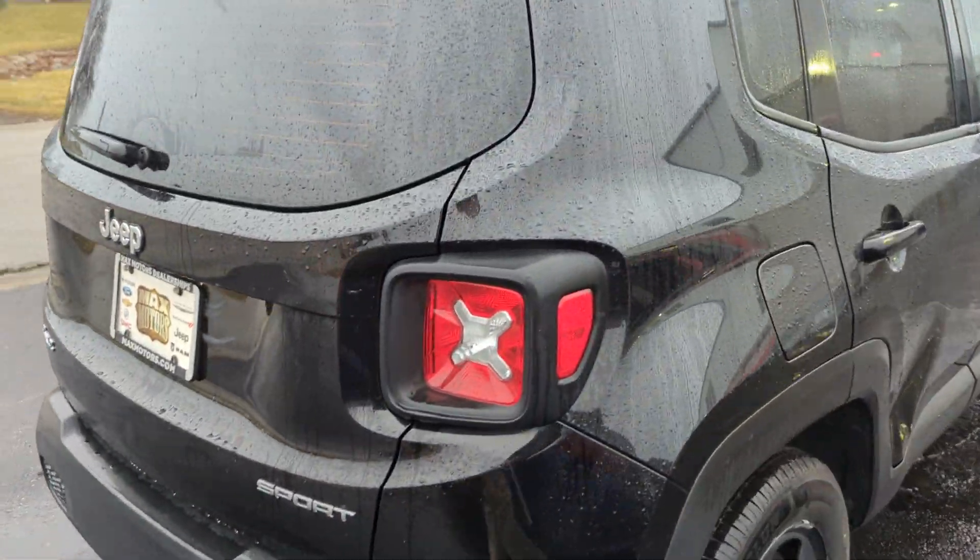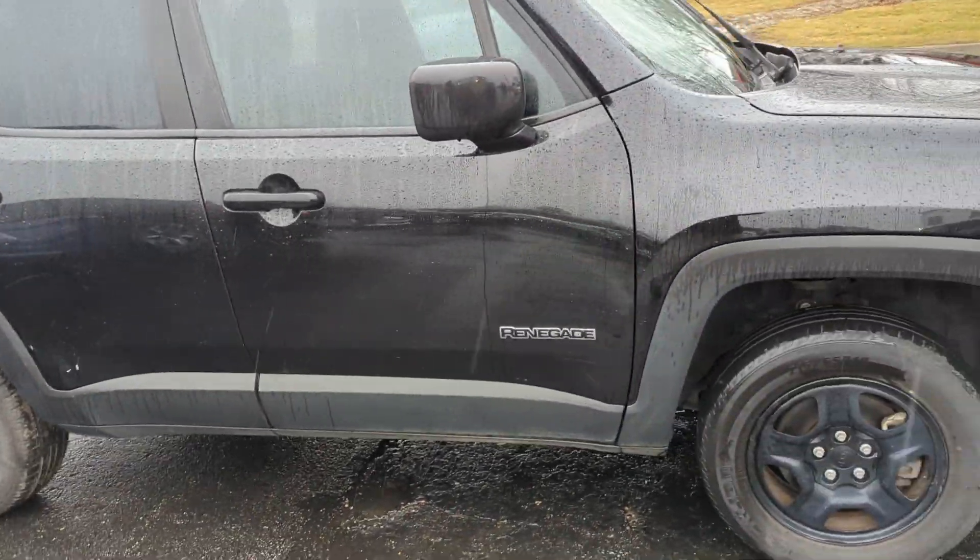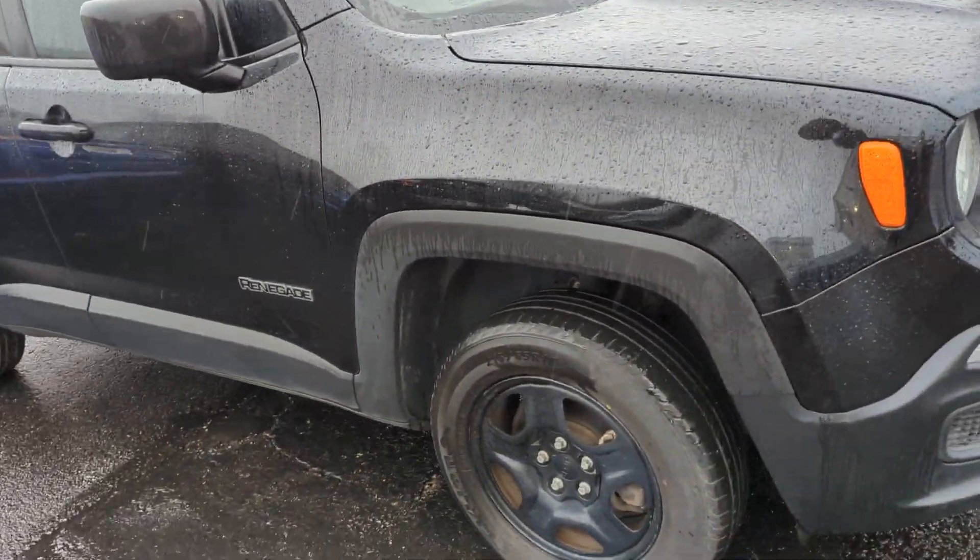As you can see, no major dents, dings, or scratches that I can see. I'm going to walk around the vehicle. Tires look to be in decent shape.